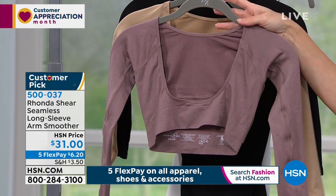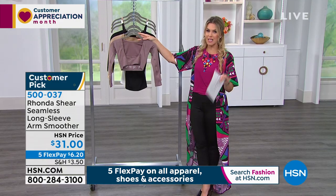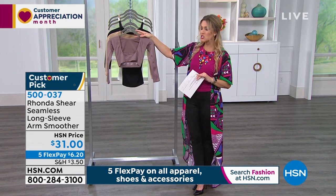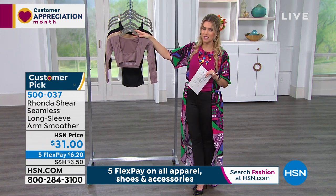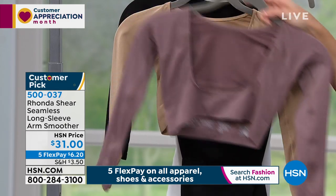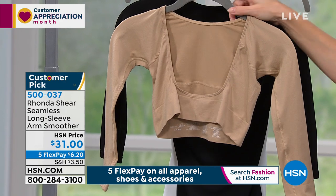Believe it or not, this just recently launched and it already has 108 reviews and is a huge customer pick. We'll let Rhonda tell you why, but let me show you the three color choices and then we'll talk about the design. We have it in mocha, then in nude, and then in black.